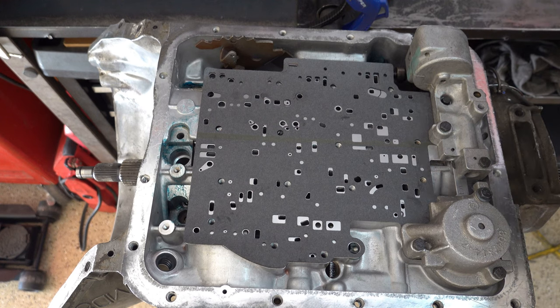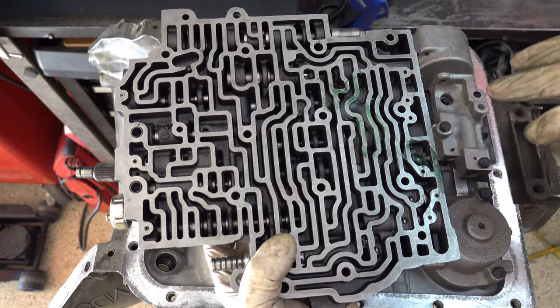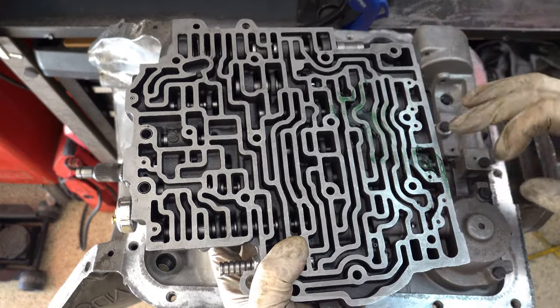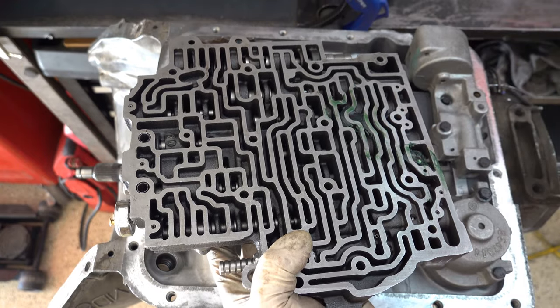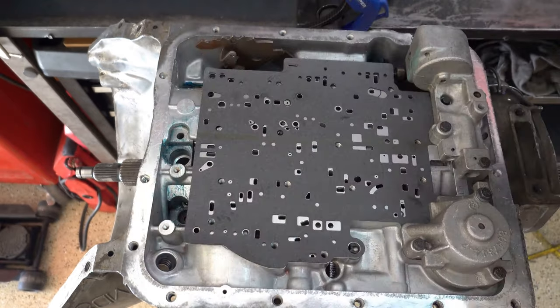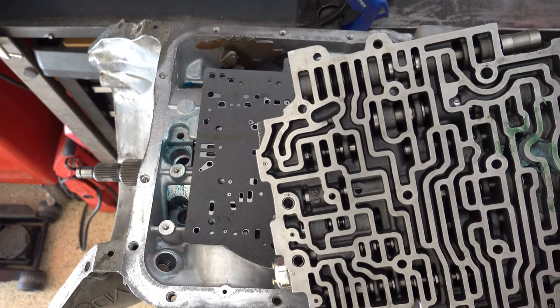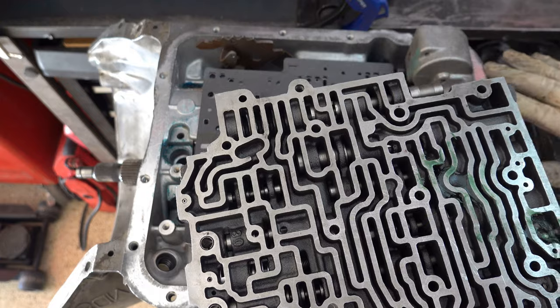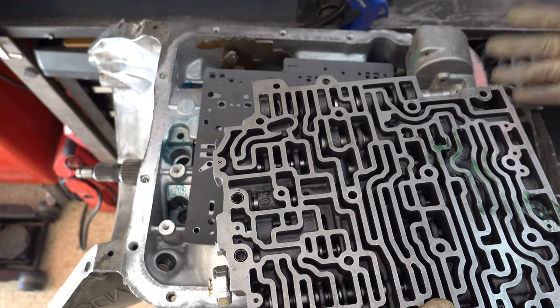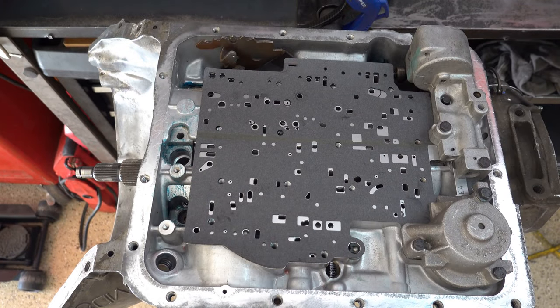For the valve body on late model units that take an auxiliary valve body, you're going to have two check balls here — this is your drive-3 check ball and your third clutch check ball. This location is your low reverse check ball for all early model units. If you're working with an 82 to 86, or a valve body not paired with an auxiliary valve body where the case is not provisioned for it, then you're going to put a check ball in this location. Don't leave it out if it needs to be there.